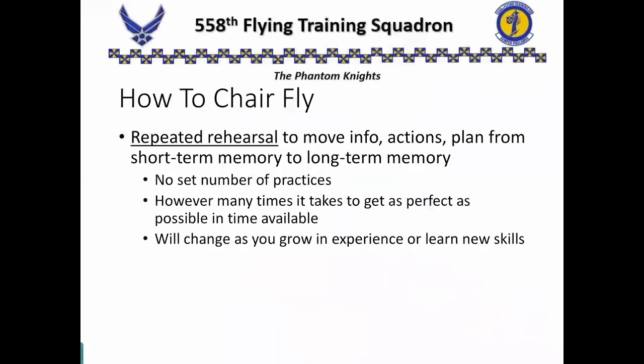Chair flying is repeated rehearsal — that's the key to learning. It helps us move the information, the actions, our plan from short-term memory into long-term memory. Now, there's no set number of practices, so don't let somebody tell you that you need to chair fly this twice or six times. It depends on the person, the mission, and your experience level. Do it however many times it takes to get it as perfect as you can in the time you have available, and that's going to change as you gain experience.